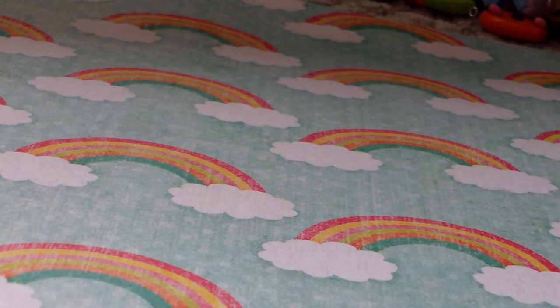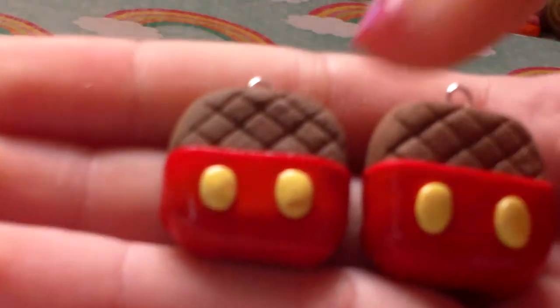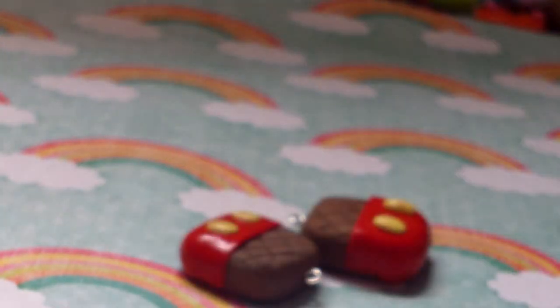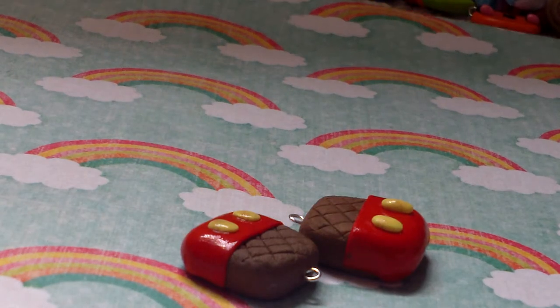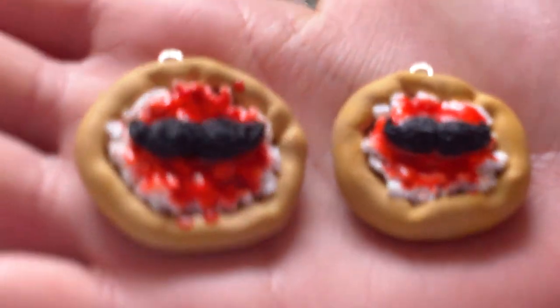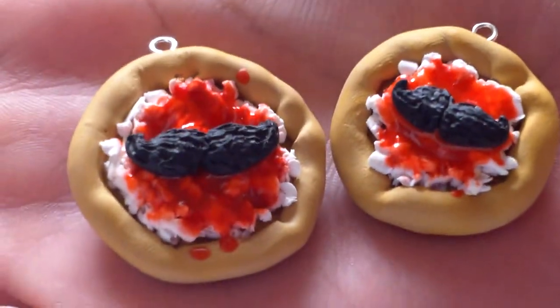The first charms I have are these two Mickey Mouse steaks — they're textured and everything. One's a little bit bigger, so you can see a tutorial on that on a collab channel I'm on called Worldwide Crafters. And then I made two mustache pizzas inspired by Love's a Clay — except hers had chef hats on them. The mustaches are textured and the pizza crust is shaded.